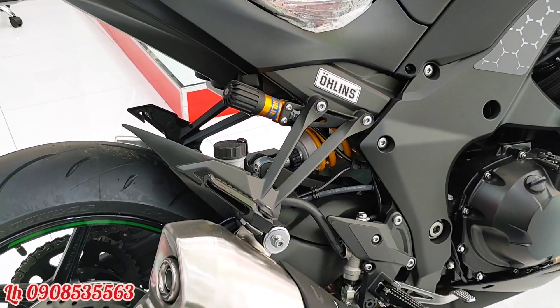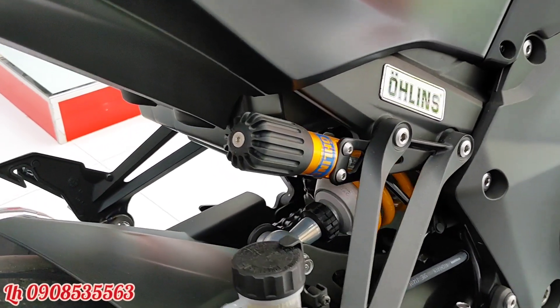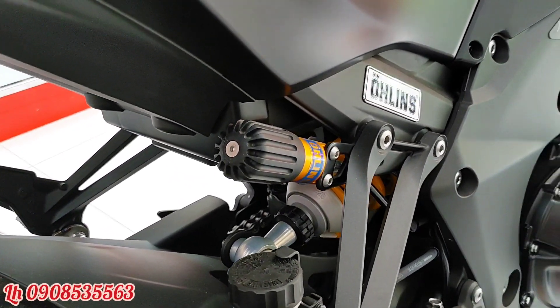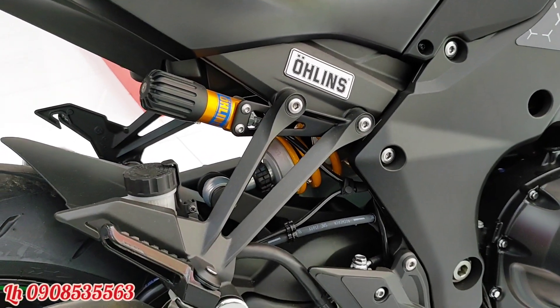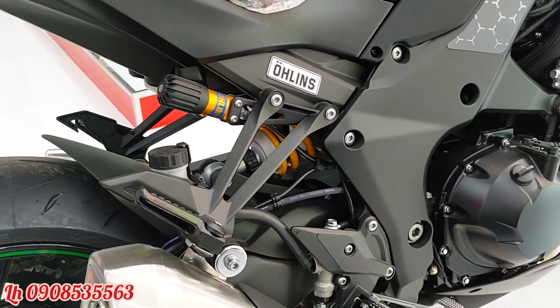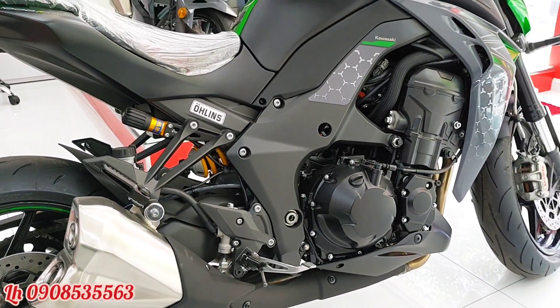Ở phần phuộc sau, chiếc xe được trang bị phuộc Öhlins có bình dầu. Bình dầu này có thể điều chỉnh được độ nặng nhẹ của phuộc phía sau, giúp anh em đi hai người hay một người đều có cảm giác tốt khi vào cua hoặc đi những cung đường xấu.